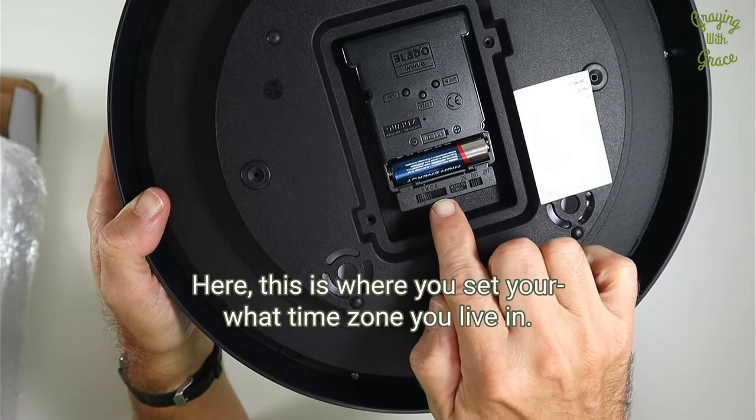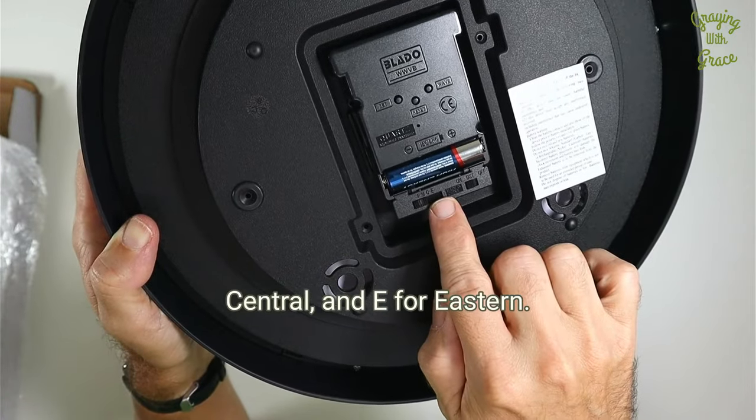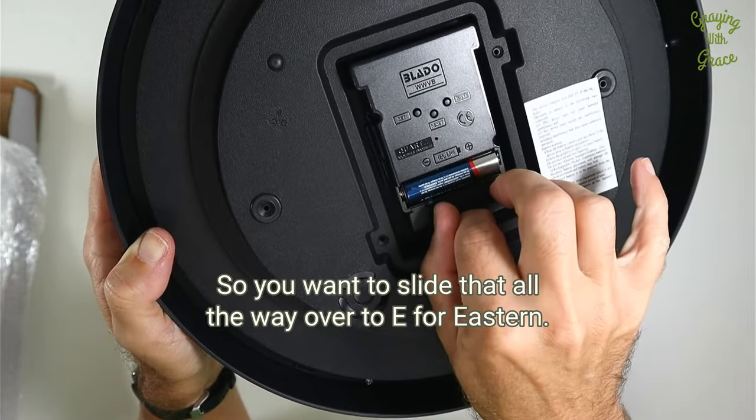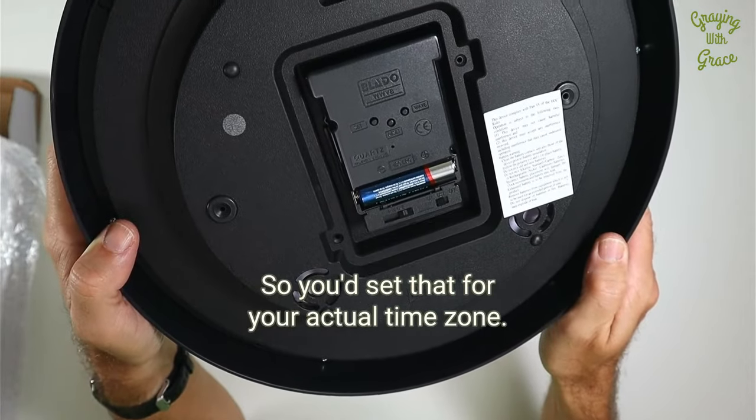Here, this is where you set what time zone you live in. You've got P for Pacific, M for Mountain, C for Central, and E for Eastern. So you want to slide that all the way over to E for Eastern — that's where I happen to be. So you set that for your actual time zone.